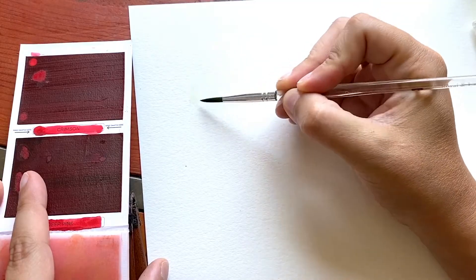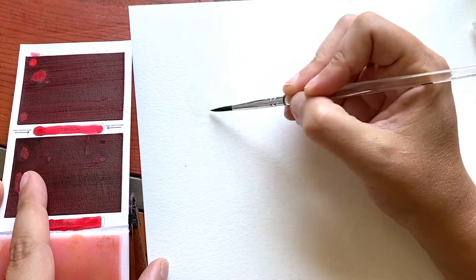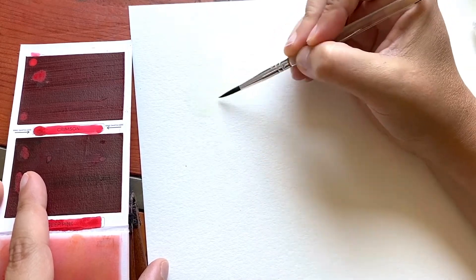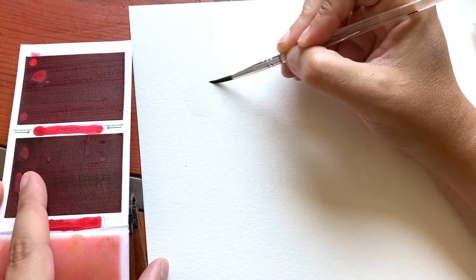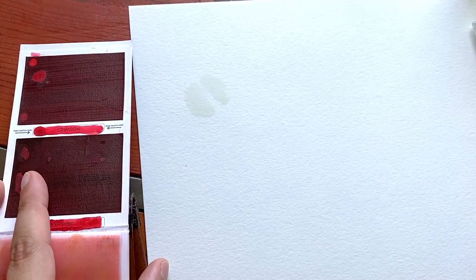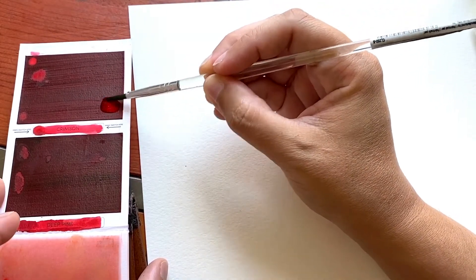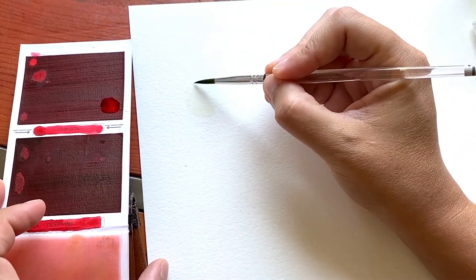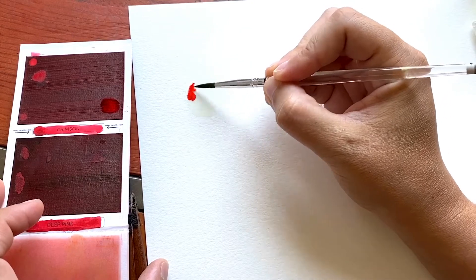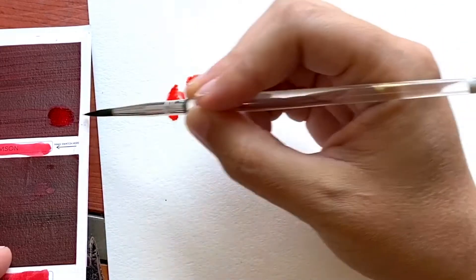So let's start things off nice and simple. With a wet brush I'm painting with water and doing a half circle — a semi-circle — and I'm going to do another half circle over here. It doesn't matter if it bleeds across, that's part of the fun. And then I'm going to go with the crimson colour because I want a red, and I'm just going to drop that into the water and let it move around.